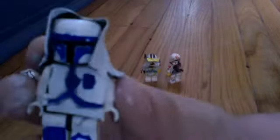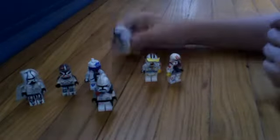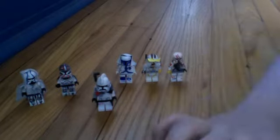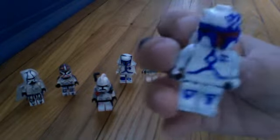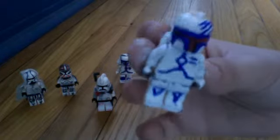And here's my custom snow Mandalorian. I guess this is sort of his trooper. He has a red visor — you can see that — and he has blue scratch marks.